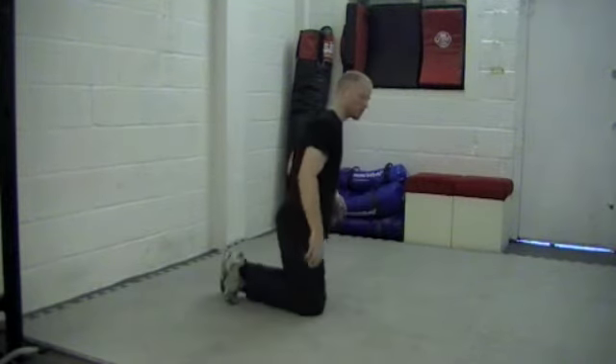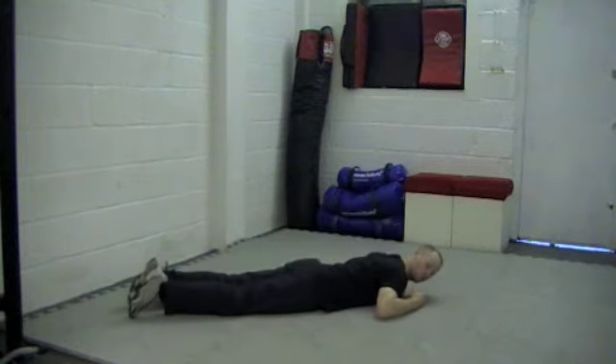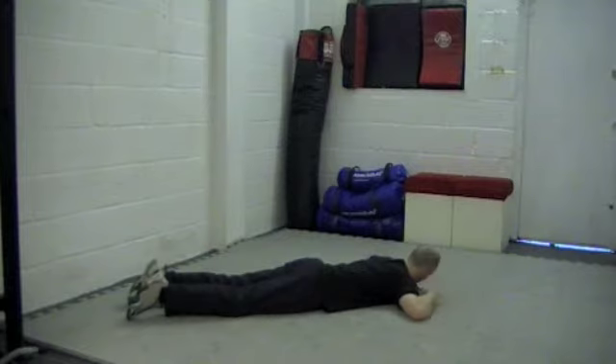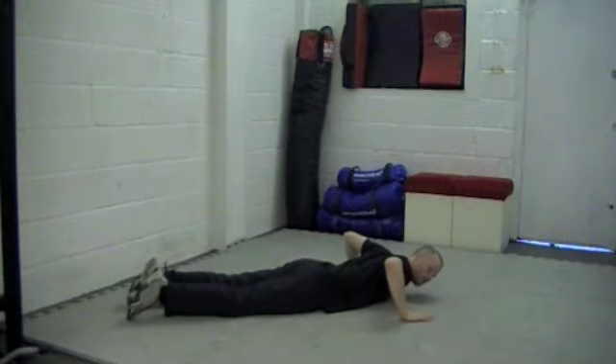So first we're going to put ourselves into a correct push-up position. The way we do this is to lie face down onto the floor, and then put your arms face down with your elbows at 90 degrees to your shoulders. From here we're just going to put our hands where our elbows are, so with a 90 degree bend, putting them out in the right position.